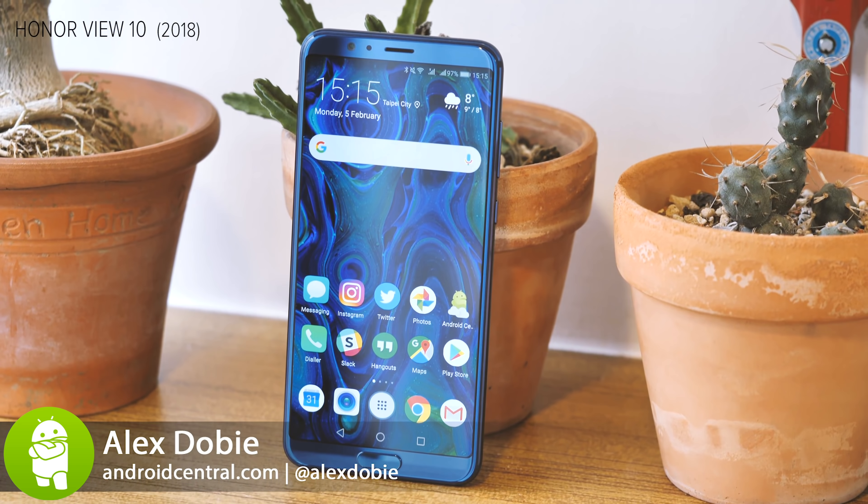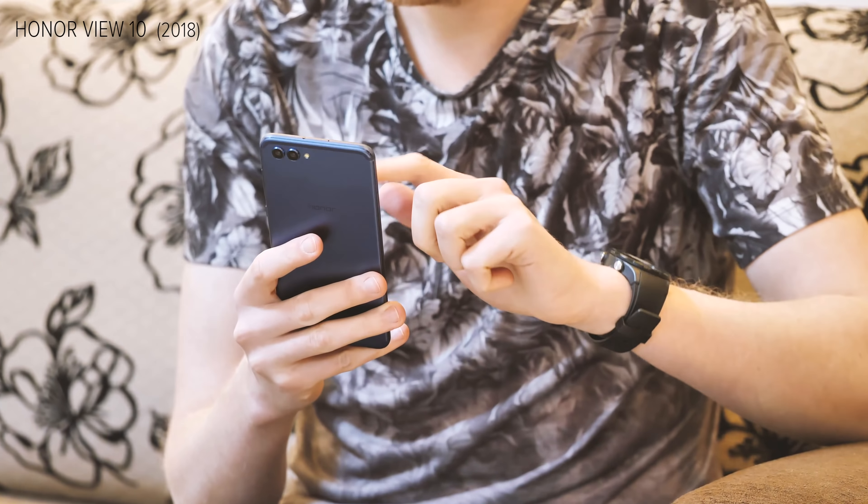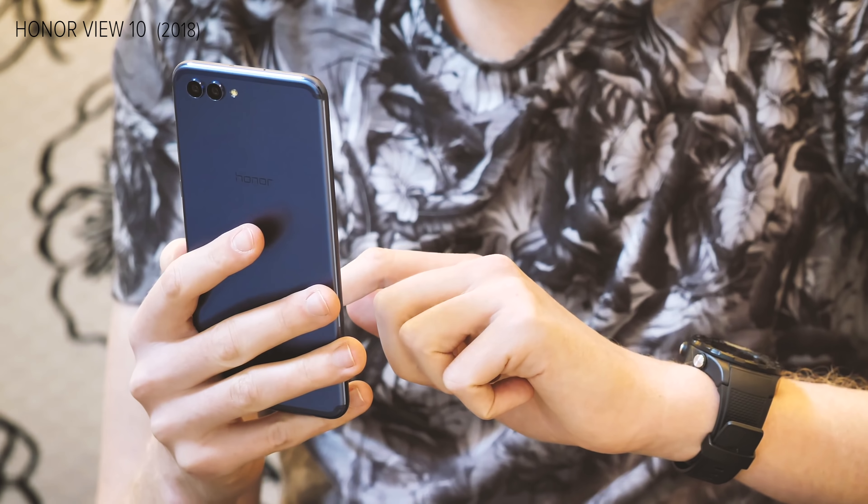Cast your mind back 12 months to the Honor View 10. As good as that phone was, it's not really what you'd call interesting. The design was kind of dull, the camera wasn't great, there wasn't a whole lot to set it apart besides the price. It really felt like a no-frills handset.